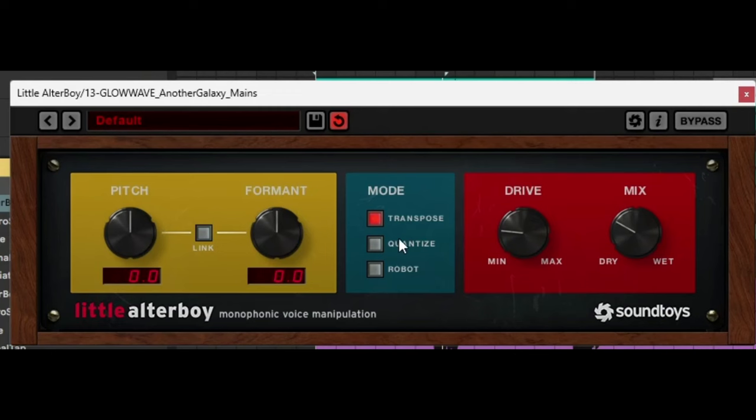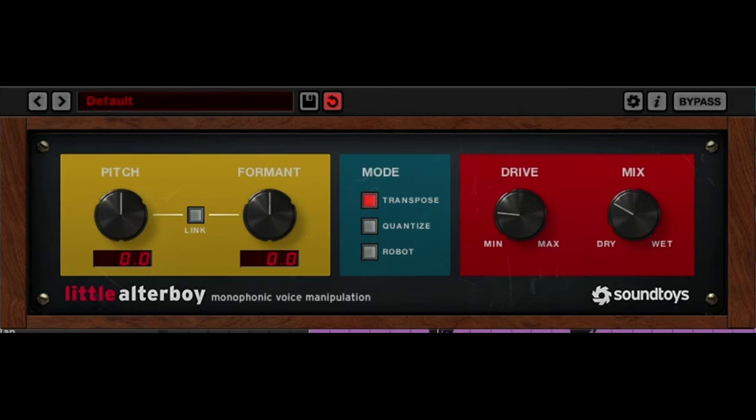Now let's switch Little Altaboy on and go into Transpose mode. By default we have Pitch and Format at zero, and it's really good to lower the drive and mix — not to have them too high. Let's solo this vocal and hear how it sounds with the pitch lowered and the format lowered.